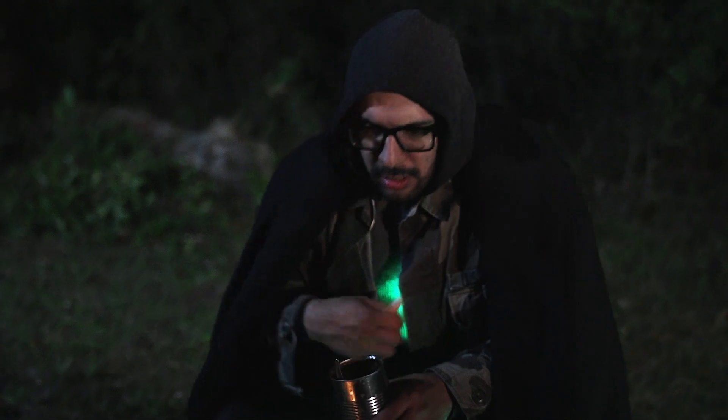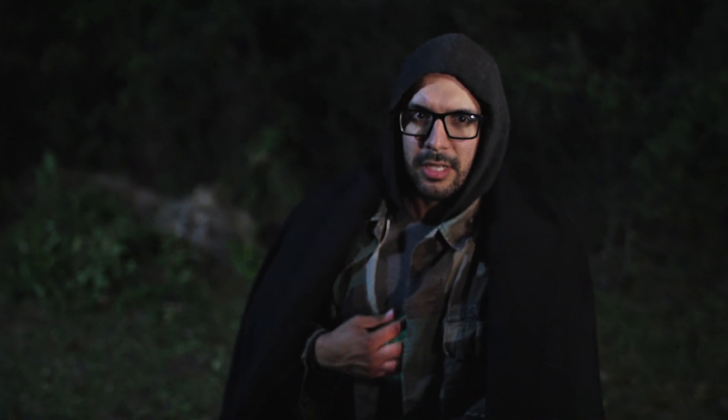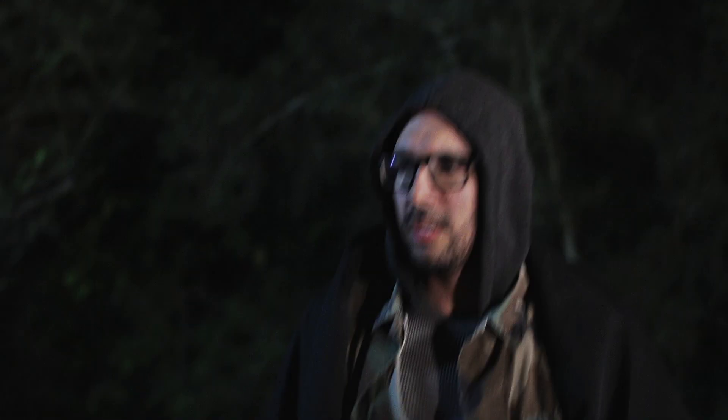My son, listen. What is it? You've been found. You must go now.